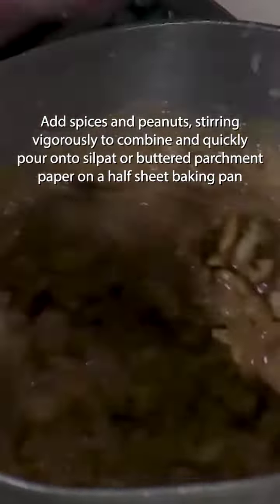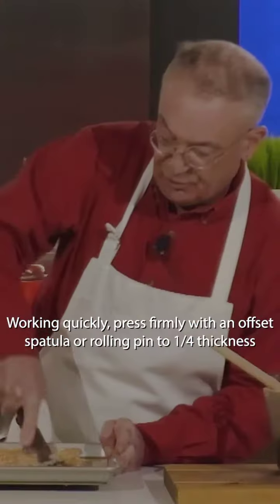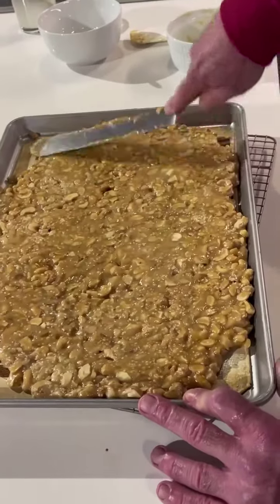This is what you want. You want to stir quickly, working quickly. You can use an offset spatula and mash it down to about — I like to go about a quarter inch.